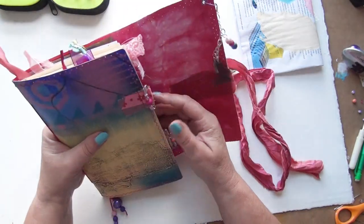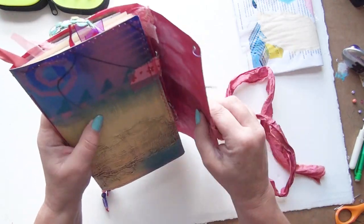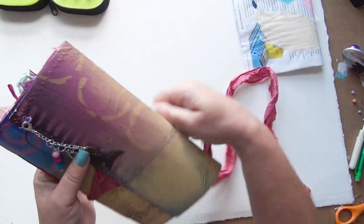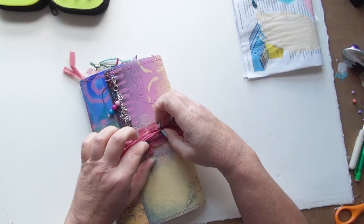There will be further decorations that go in before the giveaway, but they'll be secret ones for the recipient to discover. And it just wraps around like that and closes the book.